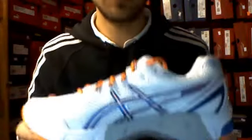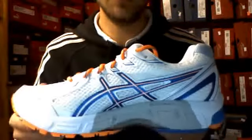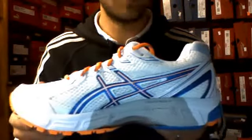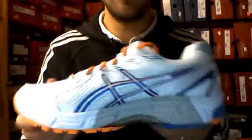Hi there, Mav for Sport here. We're just going to have a look at the Asics 2170. This is the men's version. The Asics 2170 is the next in line — this year's model.